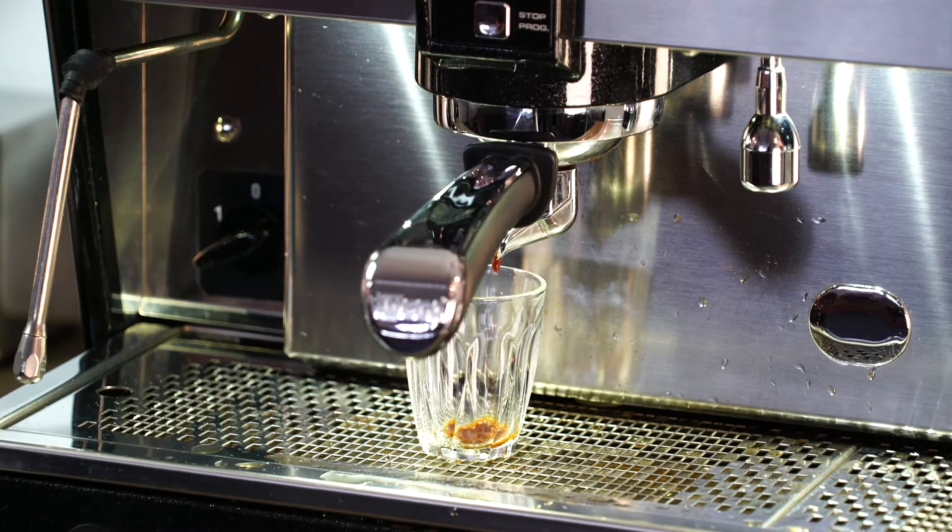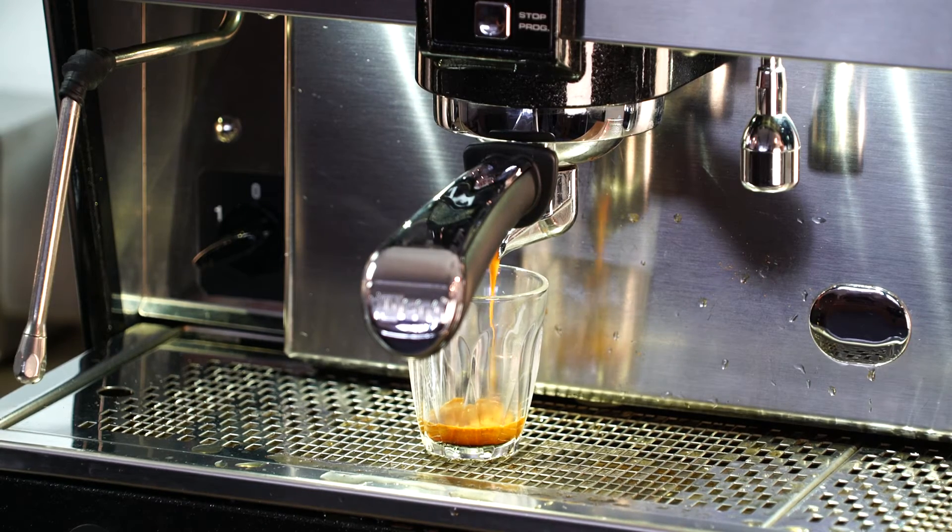The two primary causes of that are having too much coffee in your hand or the coffee being too fine. When your coffee is ground too finely, it's like water trying to get through sand — the little pieces sit really closely together and the water just seeps through, and you'll notice it dripping out the spout as it extracts.